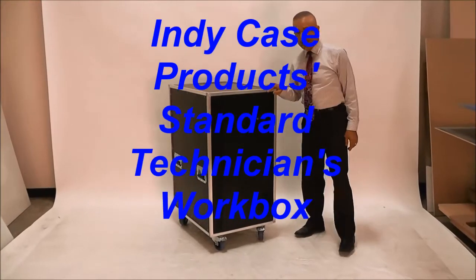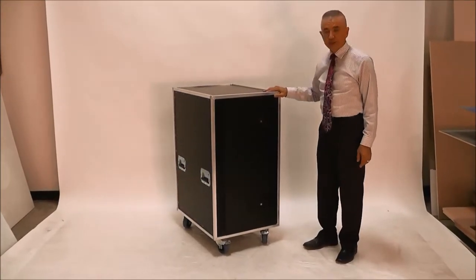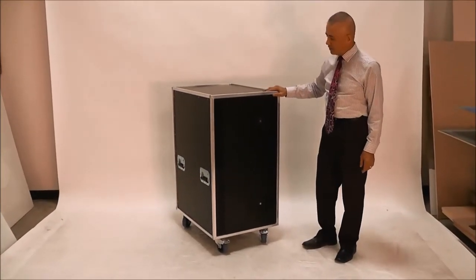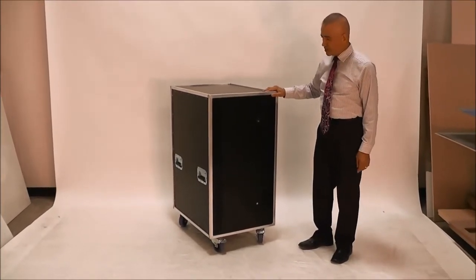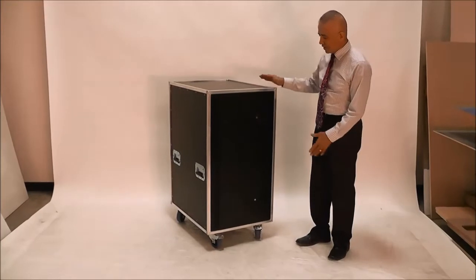This is the Indy Case Product Standard Technician's Workbox. The Technician's Workbox is a very handy item to have on concert tour production, audio visual, rental production, and so forth. Basically, it is a toolbox that is a flight case.